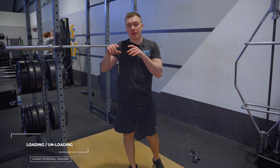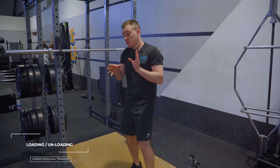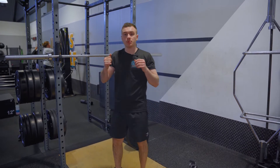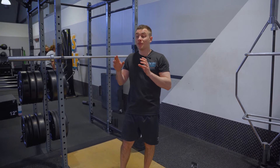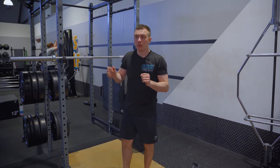This segment is about loading and unloading the bar safely. This applies to every bar — not just the squat bar — including the bench press bar and anything where you have to manipulate plates yourself, like curling bars.